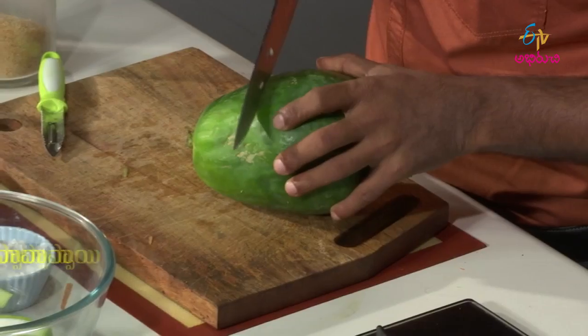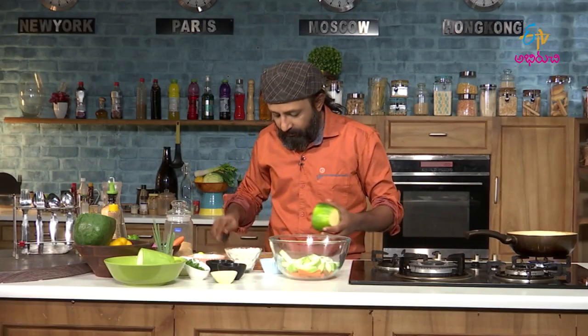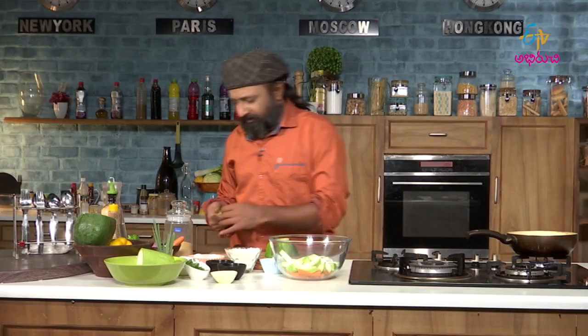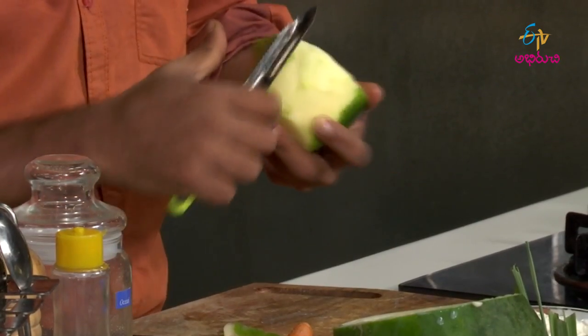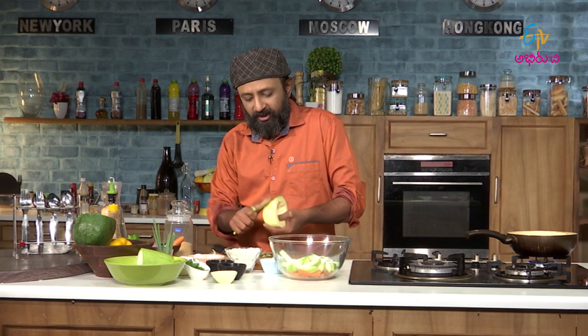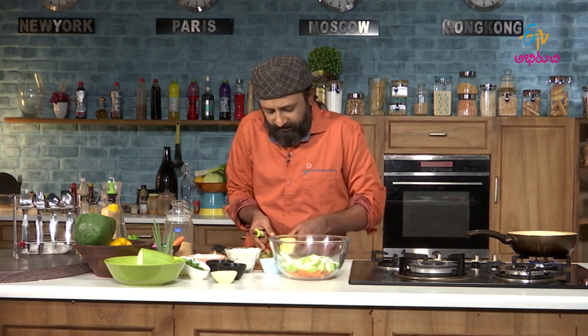Let us take the papaya. I have had loads of papaya all my life. I used to like more of curry or fry made out of raw papaya than ripe papaya. Ripe papaya is very good for digestion. I will tell you how it can tenderize meat — using raw papaya is an age-old method. Raw papaya has a little glue, so if you see it is all gooey and slippery.